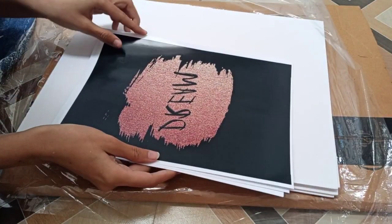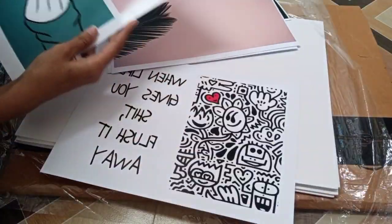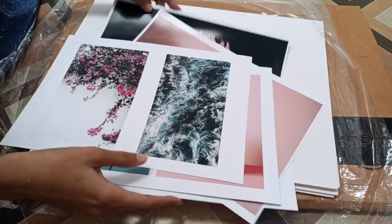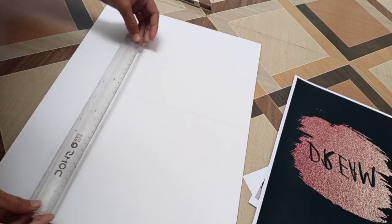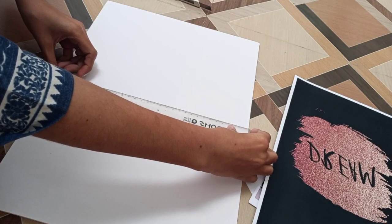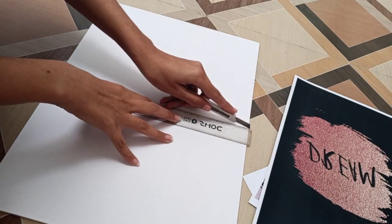I can make so many frames with this sun board. These are the prints which I downloaded from Pinterest and printed out, which cost me around 125 rupees. Now I'm cutting the sun board into a photo frame shape.